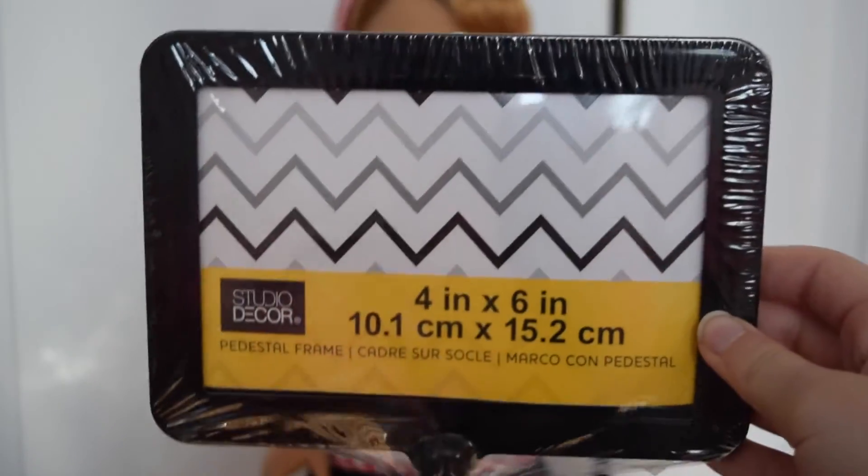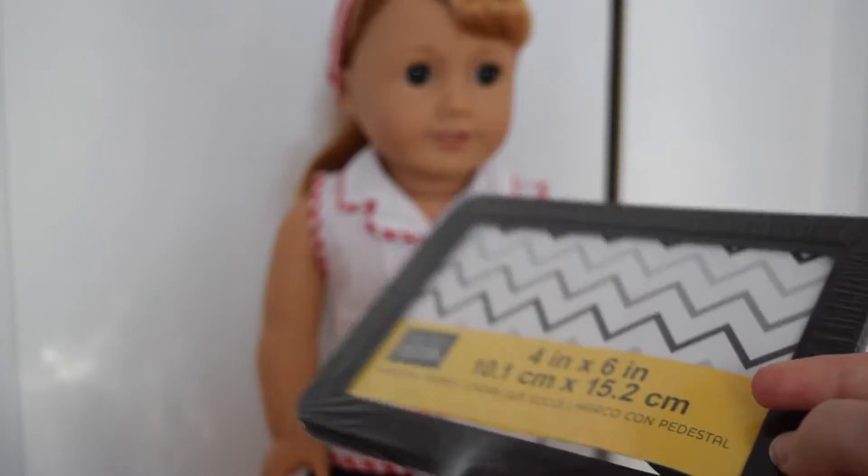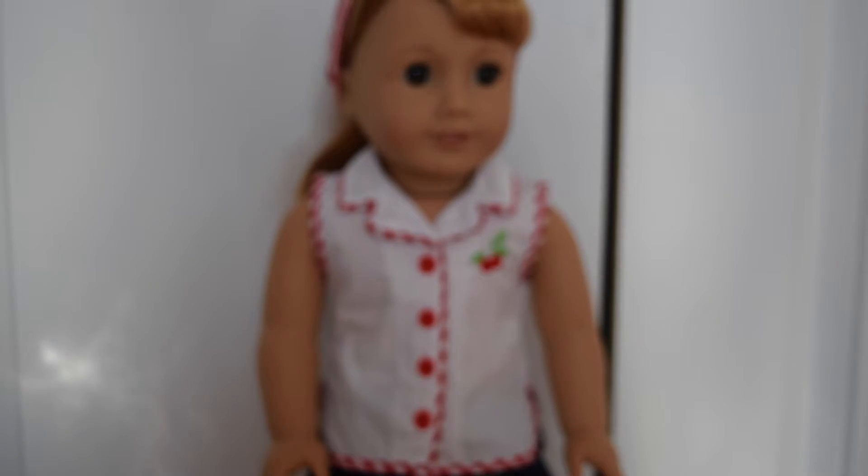The next thing is from Michaels and this was two dollars. It's this little frame that is four inches by six inches and it has a little twisty thing in the back that it stands on. I've seen a couple of people use this and basically I'm going to be making it into a doll TV for my dollhouse that I just built. I will do a dollhouse tour super soon, but it's really not complete yet, so I'm going to open it up, put it together, and show you guys what it looks like.